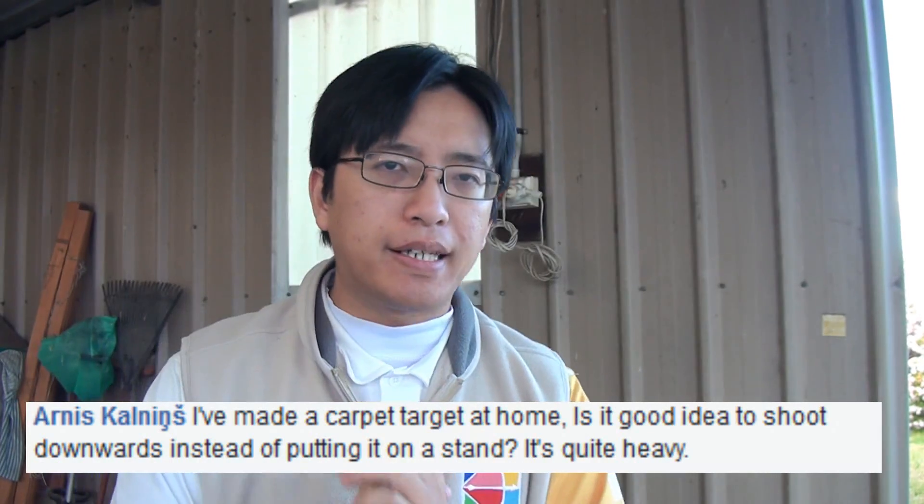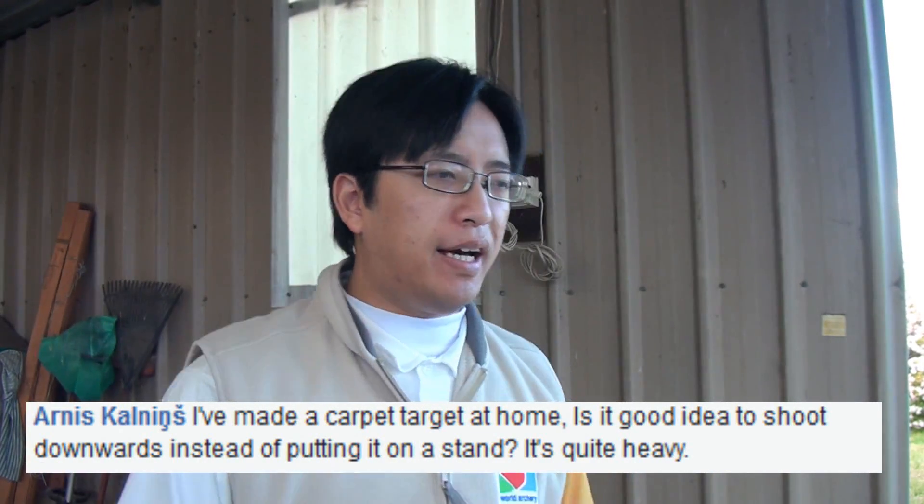Arnas has a homemade carpet target that can be quite heavy, and he wants to know whether to place it on the stand or on the ground and shoot downwards. This is mostly a practicality thing. Placing it on the ground puts it quite low compared to your center line, so you're actually tipping downwards. If you're doing stumping or field shooting, this is quite normal. If you're doing target shooting, it's going to be quite different from your normal elevation. That said, if you're only practicing form or just having fun in your backyard, then it doesn't really matter.